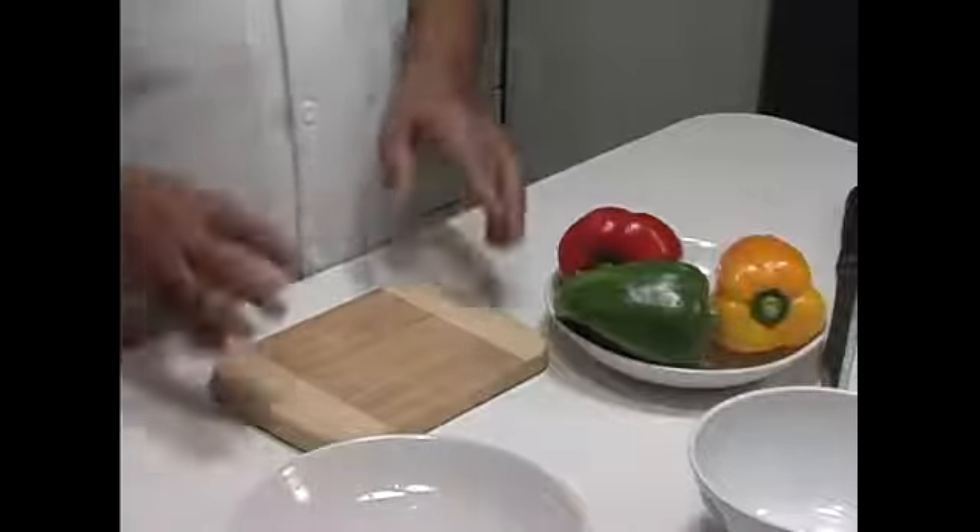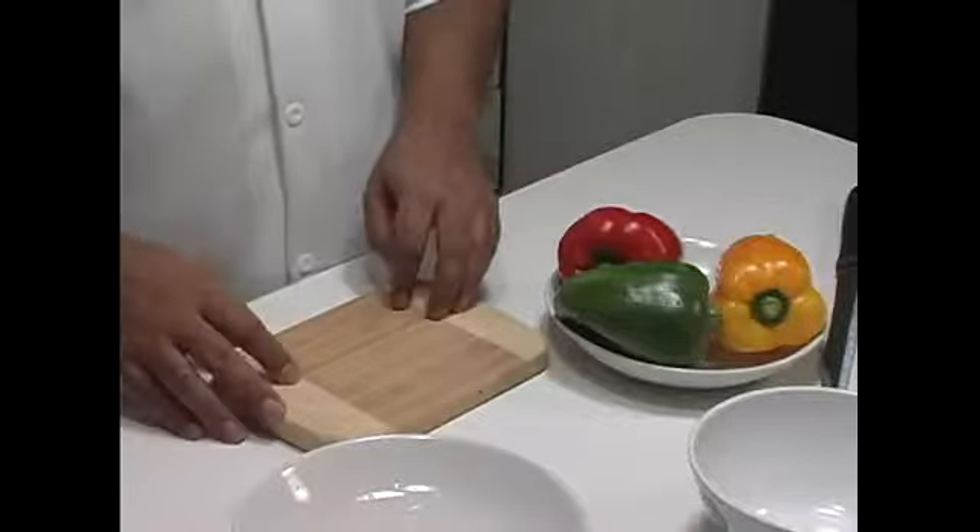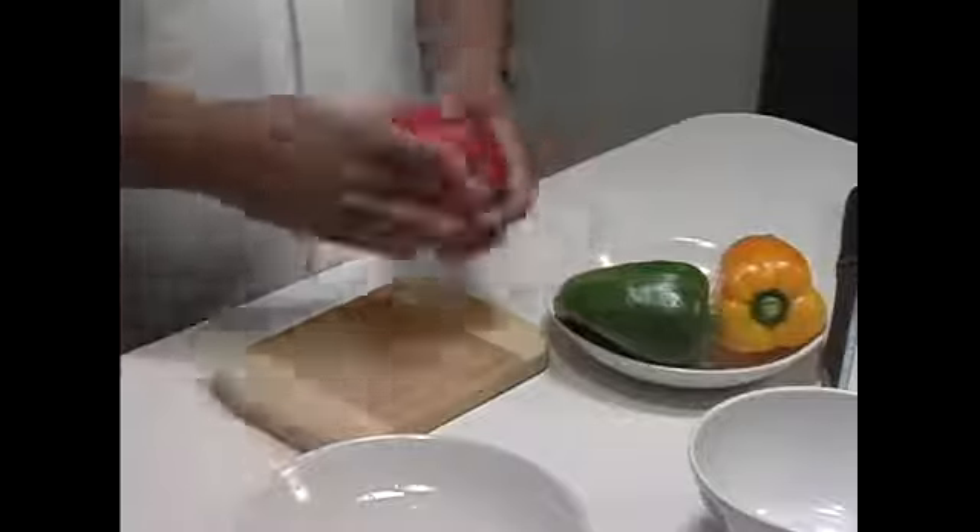If you don't and you only have one, make sure you wash thoroughly the cutting board that you cut the meat on before you cut anything else on it. Anyway, so we're going to start cutting these peppers.